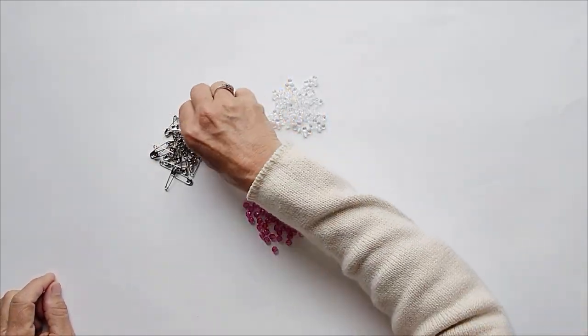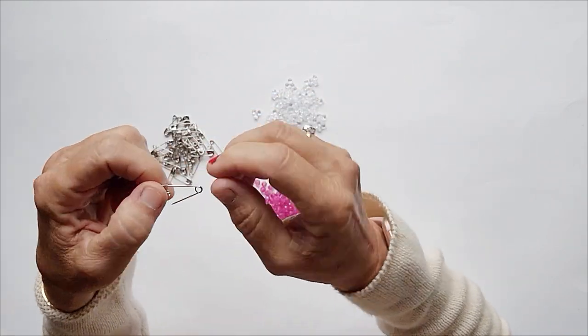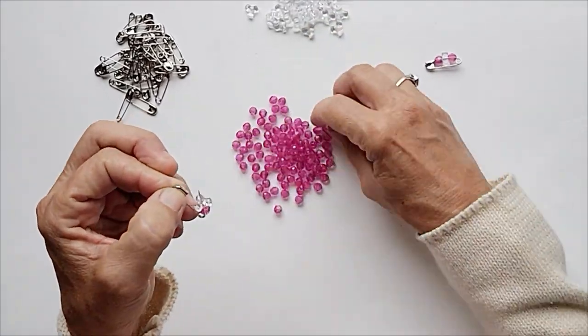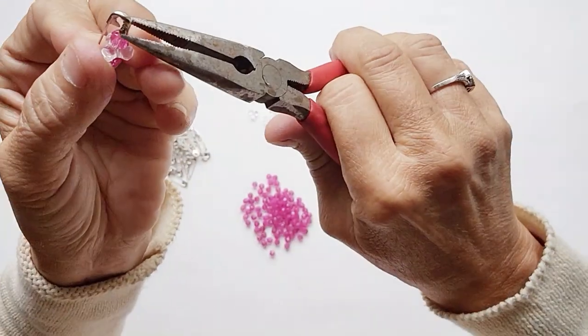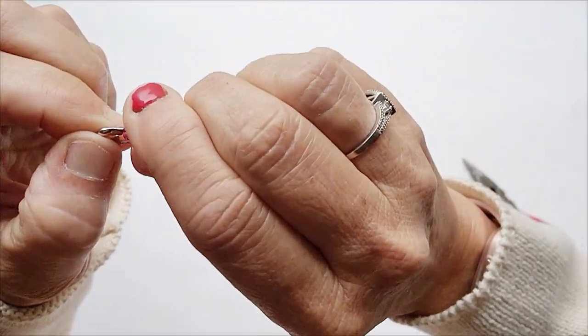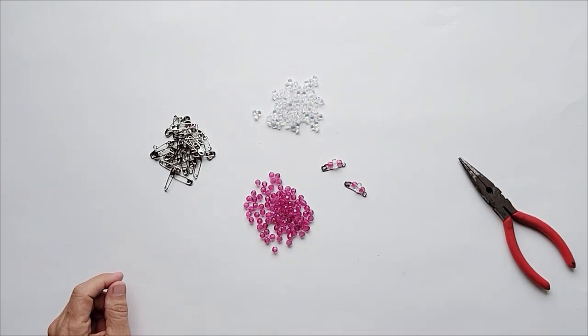The first step is going to be pinning all of your beads. Open up your pin, put on one round bead, one tri-bead, and one round bead. Shut your pin. Then use your needle-nose pliers to pinch the end of that shut, because you do not want that to pop open during this project. Complete this sequence, and we'll meet you in the next step.